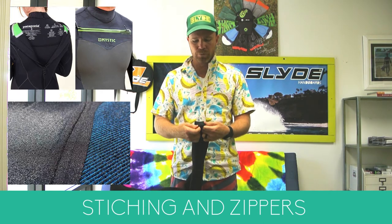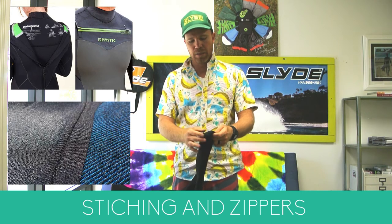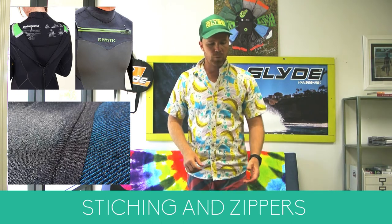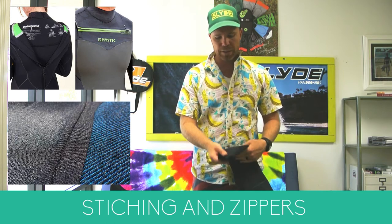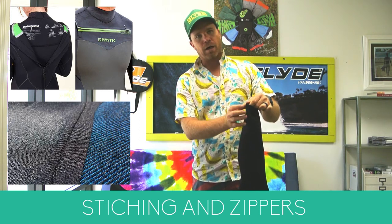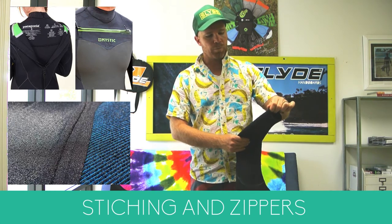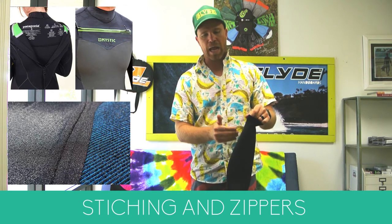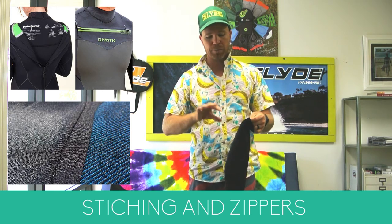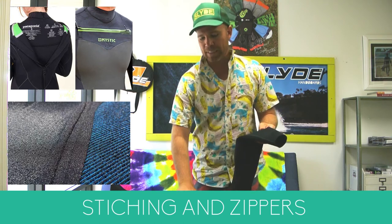There are a couple of different kinds of stitching. The most common is the blind stitch, which stitches the panels together and is glued down — that's fairly common on a low-end wetsuit. What we recommend is a double stitch with a glued seam and a liquid seal over the top. The liquid seal prevents any water from getting in, keeping water away from your body rather than sucking it in.